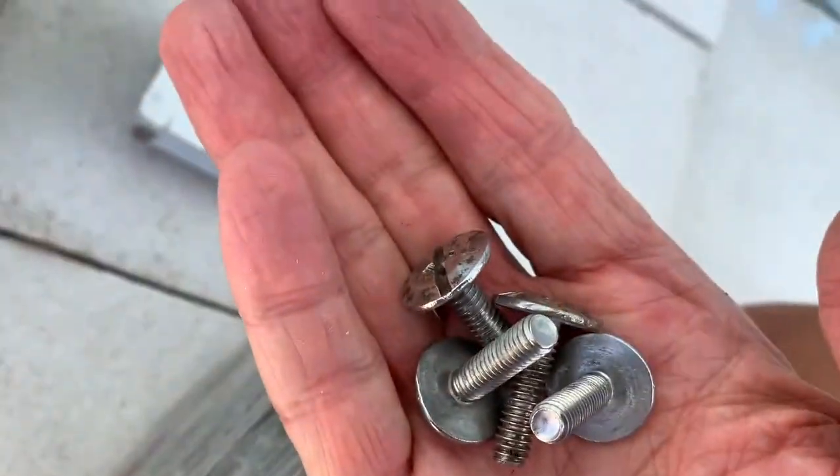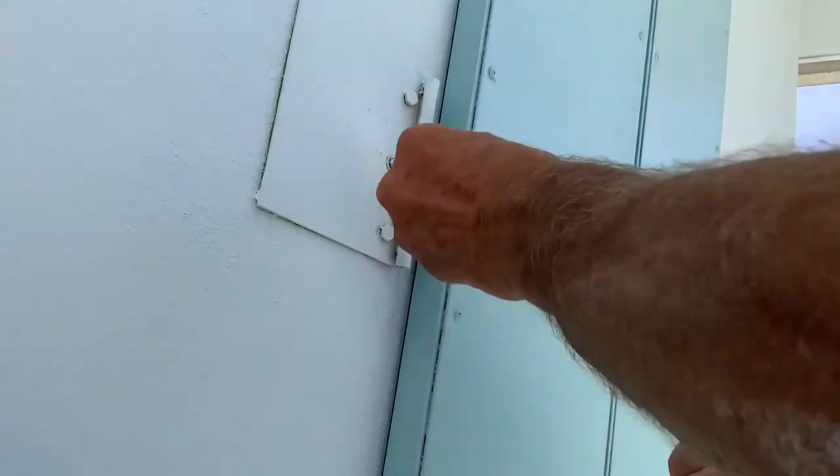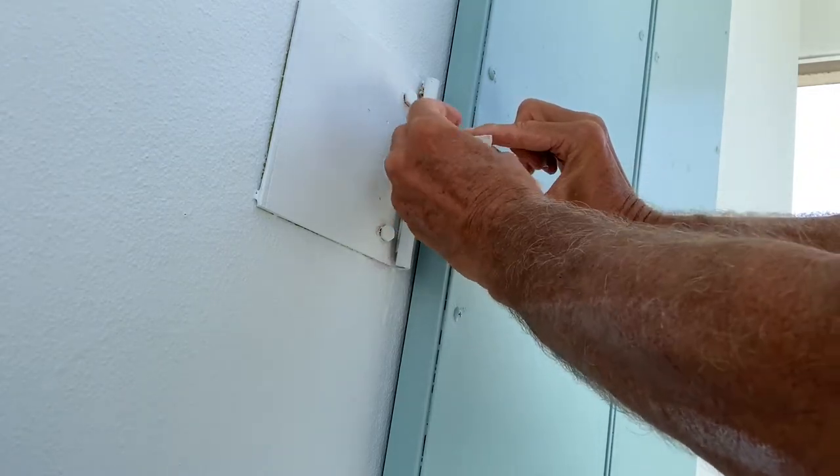We've got our four screws, that's what we're going to need, and those are going to go right in there. I'm just going to get it in there — screw it in there, use my fingers first.